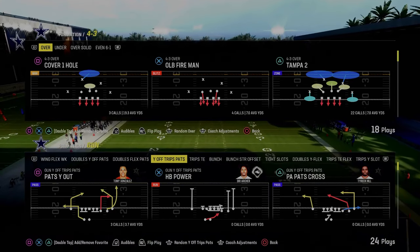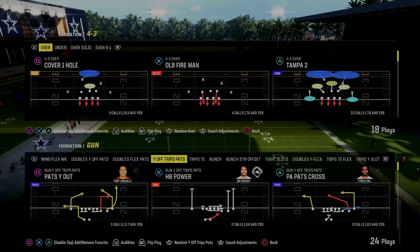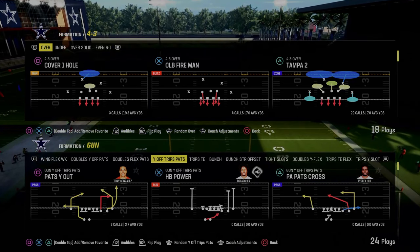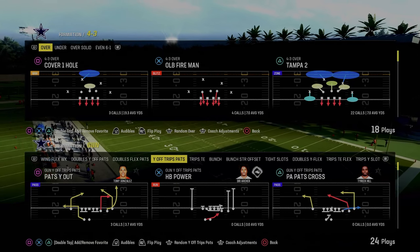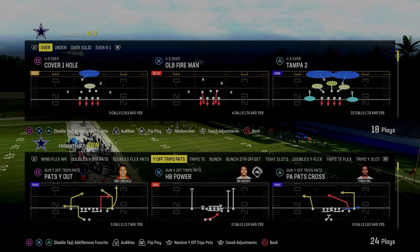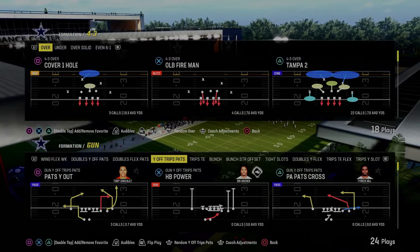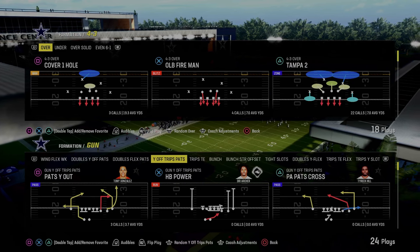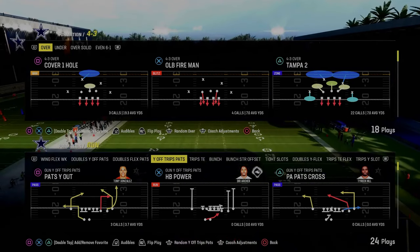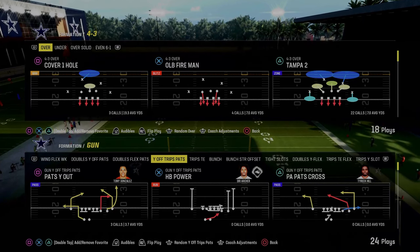This formation gets a lot better when you start adding slot apprentice, running back apprentice, tight end apprentice — all those things in, as any formation would. By and large, you don't have to have any abilities. The only ability that I would recommend for this scheme is Set Feet Lead. I think Set Feet Lead is that powerful this year — you need to be rocking it, or you're putting yourself at a disadvantage on the offensive side of the ball.